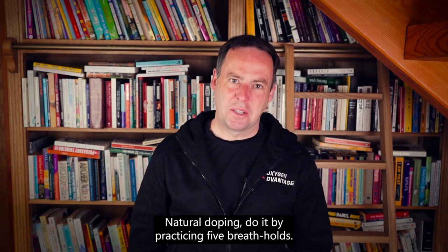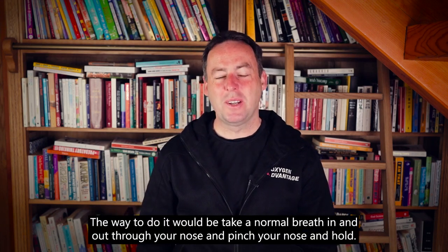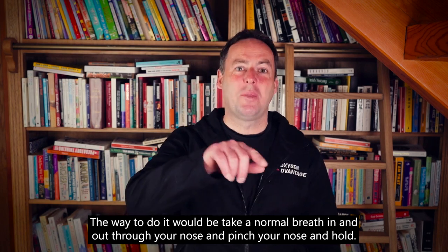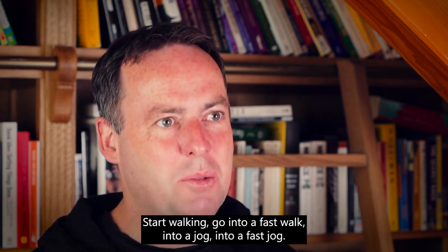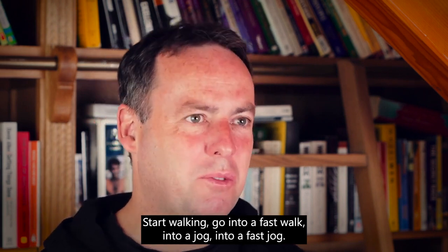Natural doping — do it by practicing five breath holds. The way to do it: take a normal breath in and out through your nose, then pinch your nose and hold. Start walking, go into a fast walk, into a jog, into a fast jog.